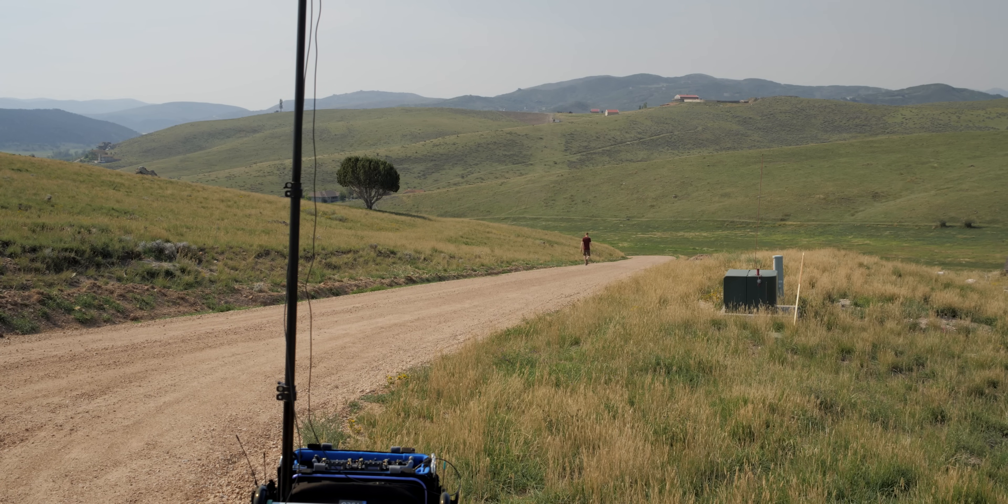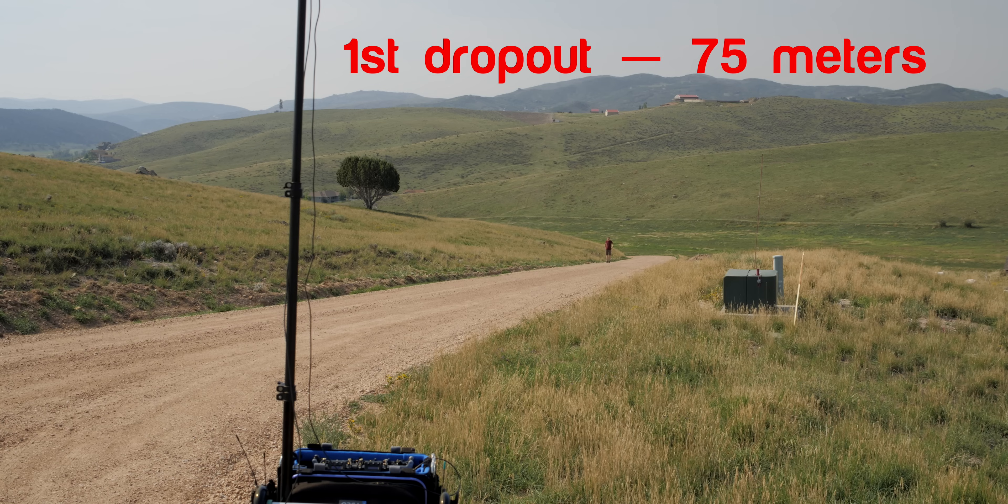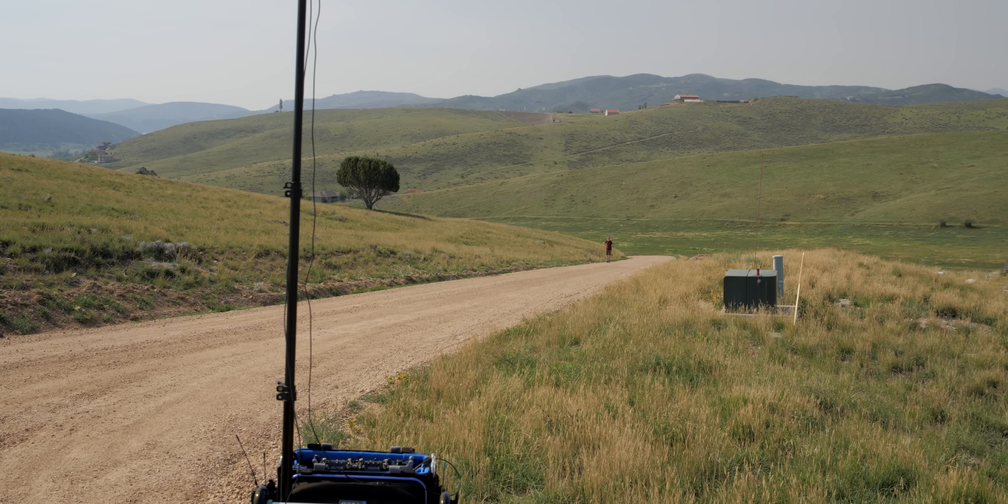Counting off steps — this should be about 75 meters here. Again, the transmitter is on my back oriented vertically. Popping the transmitter off — the antenna is now oriented horizontally. Back to vertical. Horizontal. Direct line of sight. Horizontal oriented. Back to vertical. Going ahead and putting it back on the belt. Counting off another 10 steps. This should be about 100 meters here.